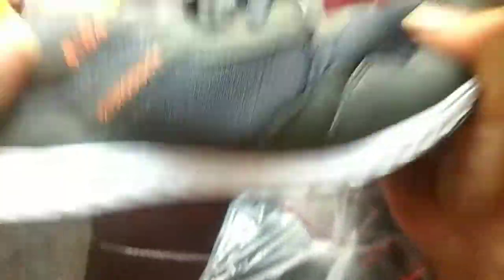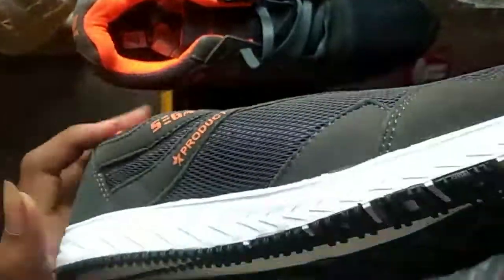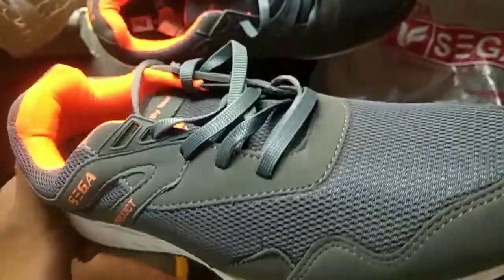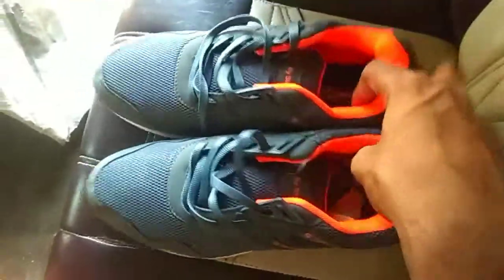The shoe is very excellent. The quality is also very good. I ordered this in grey and orange. It is very good. I have a bag-side grip.